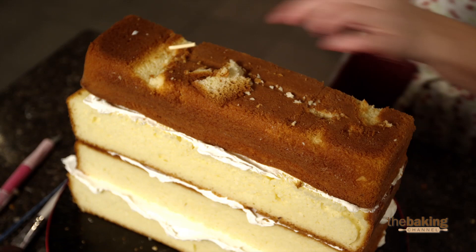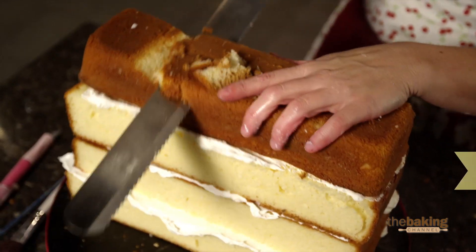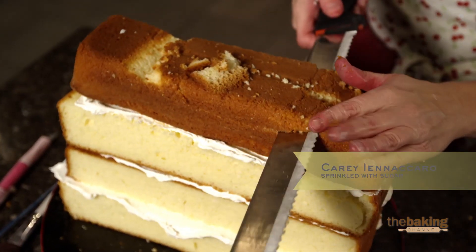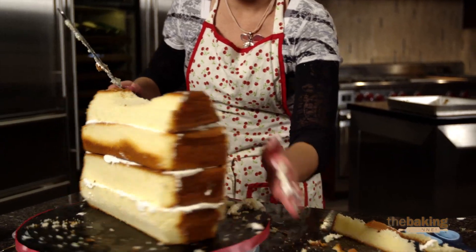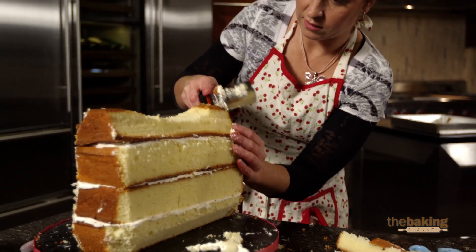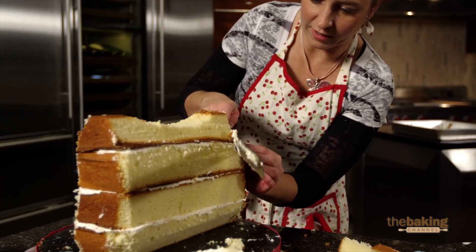I'm going to start throwing cake — there's going to be flying cake going everywhere. You want to have a really sharp knife when you carve, and if you can, you want your cake to be really cold, if not flash frozen. The colder it is, the easier it is to carve. Right now, this is not a cold cake.